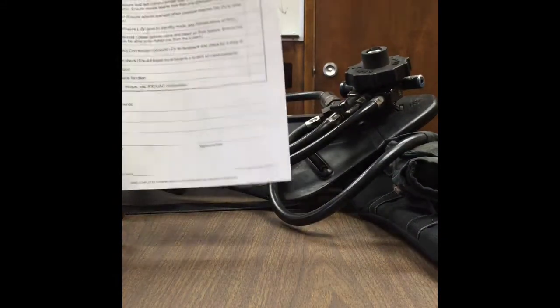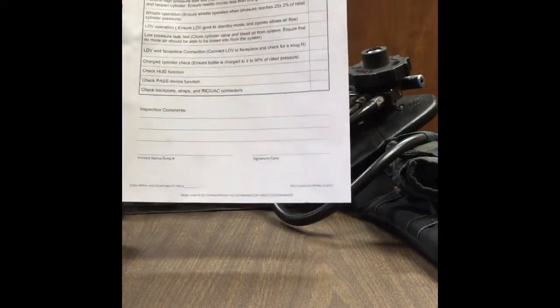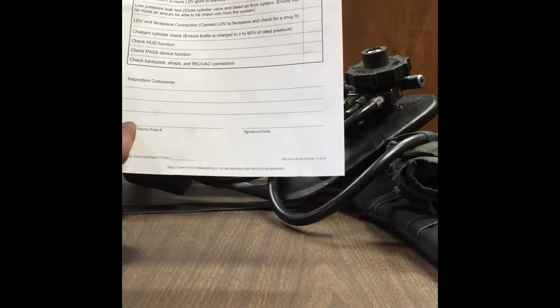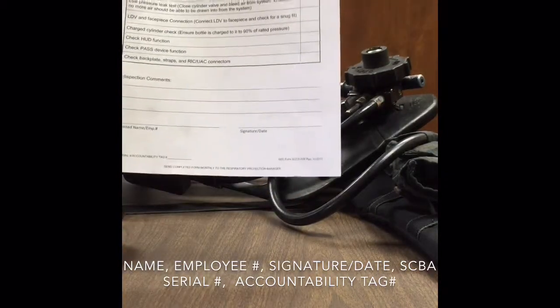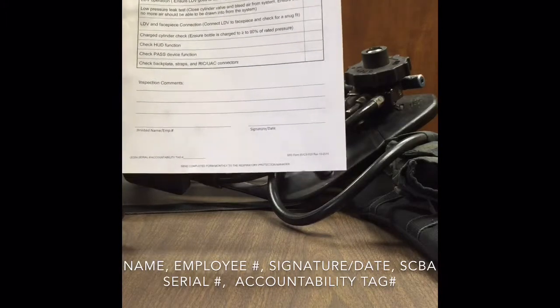First thing we're going to do is print out our monthly check sheet. The main thing is to make sure that it's completely filled out. So the first thing we're going to do is put our name on there, our employee number, our signature, and then the date. The date is extremely important so that the respiratory department knows when that SCBA was tested.